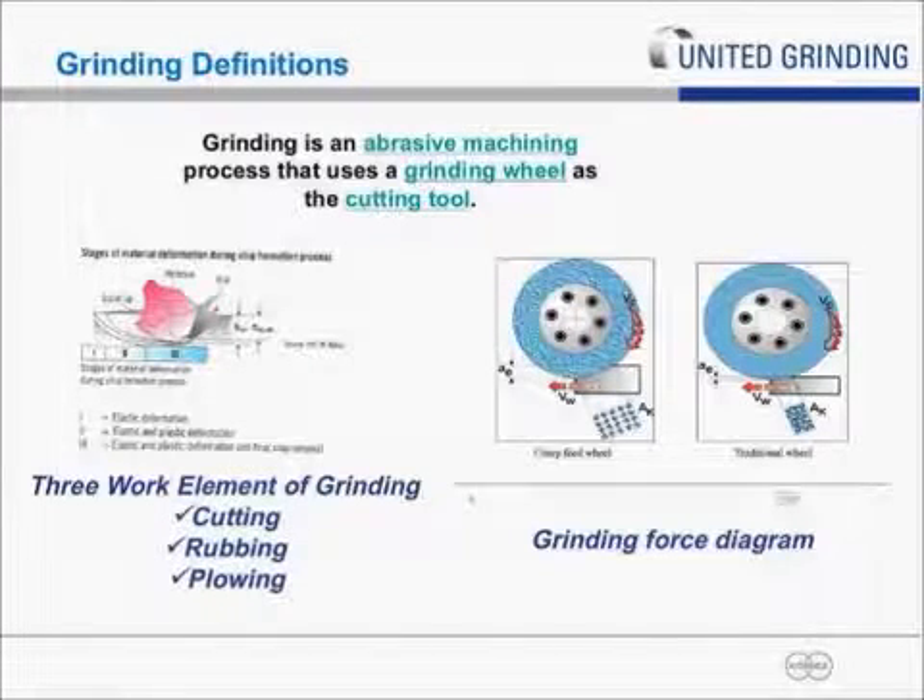I'd like to start by giving a little background on continuous-dress creep-feed grinding and just take a step back and frame up grinding in general. Grinding is an abrasive machining process that uses the grinding wheel as a cutting tool, and we like to think of grinding as just a thousand little milling cutters individually working to remove metal from the part.